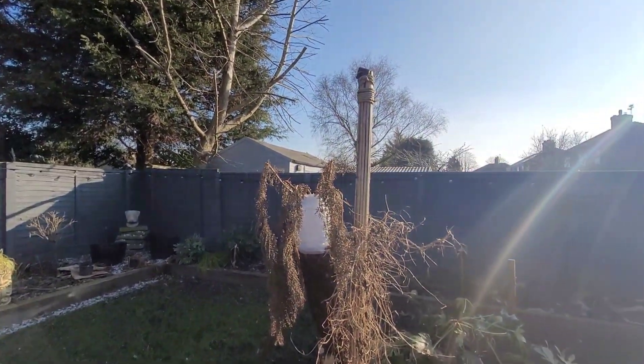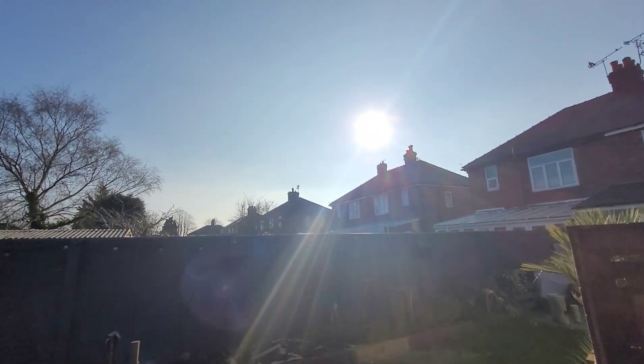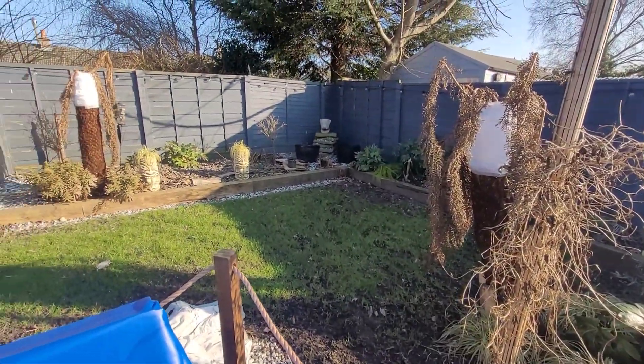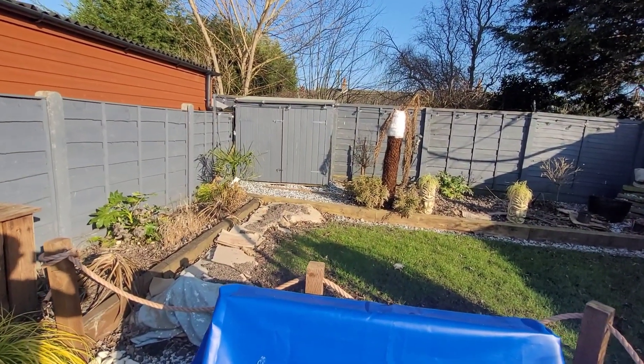Hello everyone, welcome back to the channel. Look at that — the sun! Have I missed that? Is anyone else getting itchy feet? Spring is coming, things are starting to warm up a little bit.